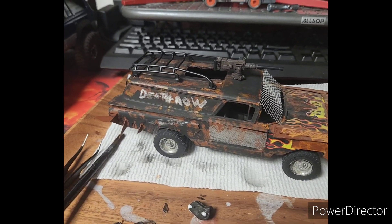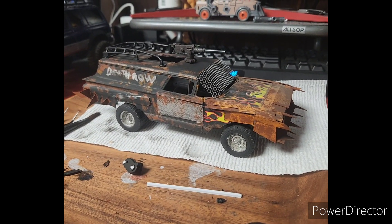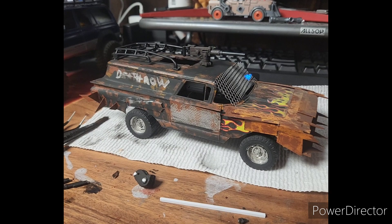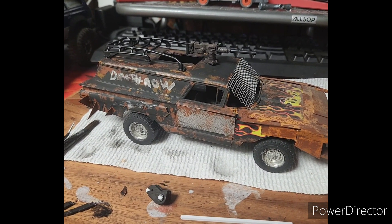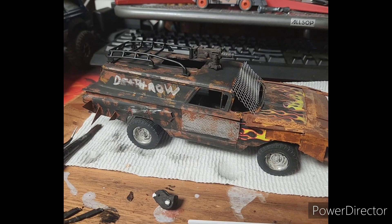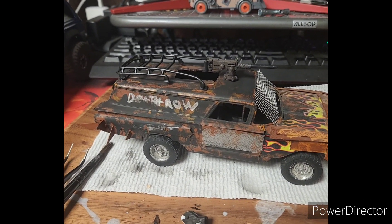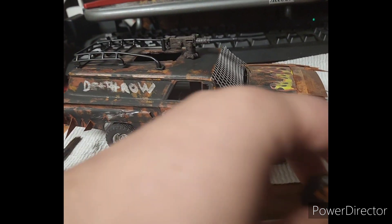Welcome back to another video. In this video we're going to be revamping one of my older models - this one is called Death Row. I believe it's an old Tom Daniels kit that was re-released around 2010 or 2011. It was a drag car and it had these slicks on it.